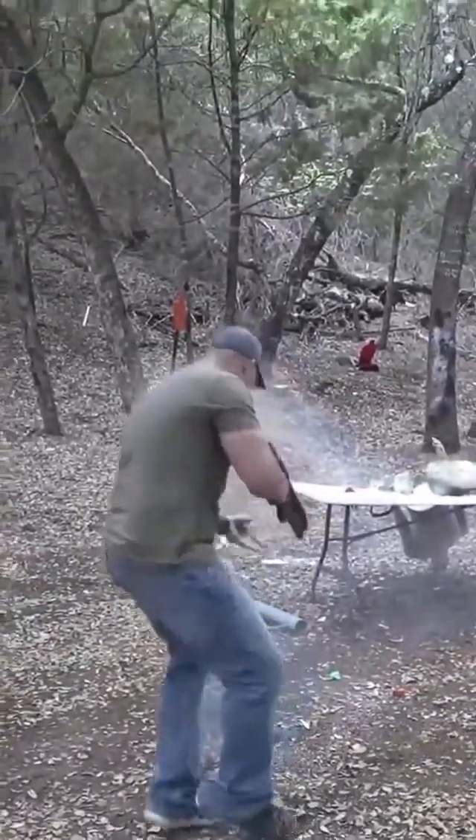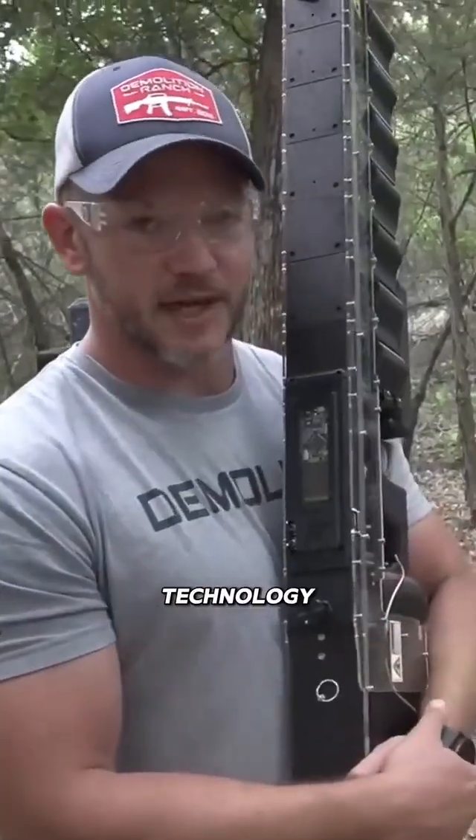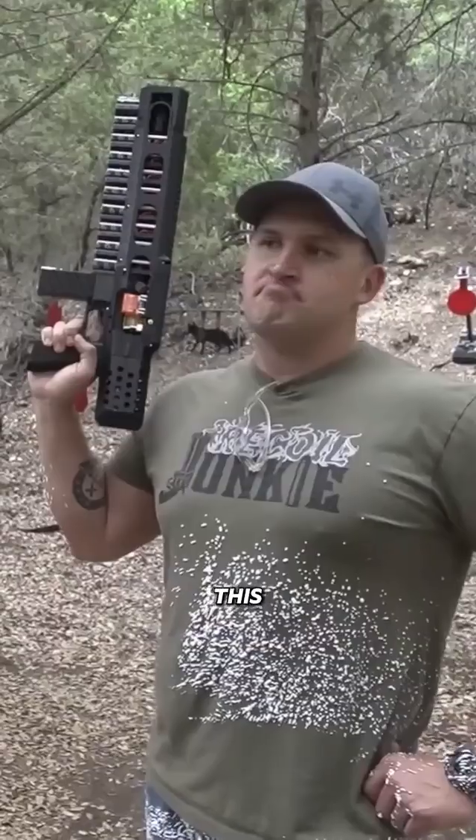Here we go. Ow! Very interesting technology. Once technology advances and you can make this stuff work, this is the future.